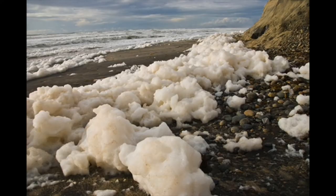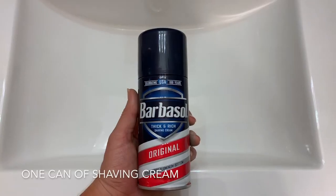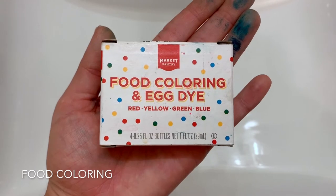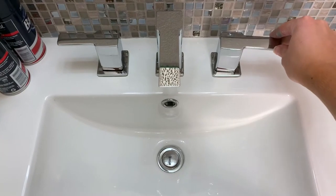Today we're going to make our very own sea foam. Here's what you'll need: dissolved organic matter, single-celled algae, salt, and human pollutants. We're just going to mix all those ingredients together.